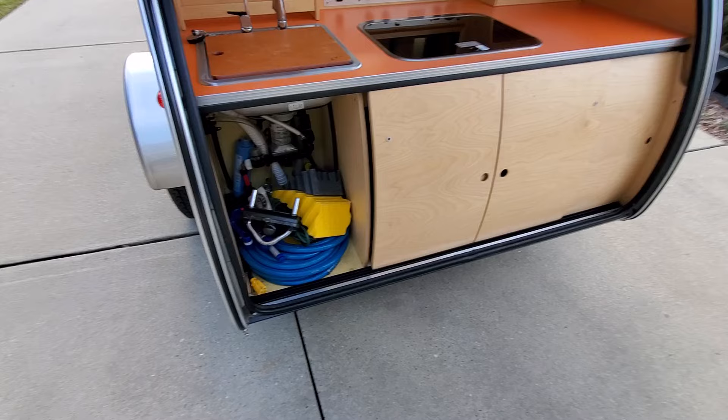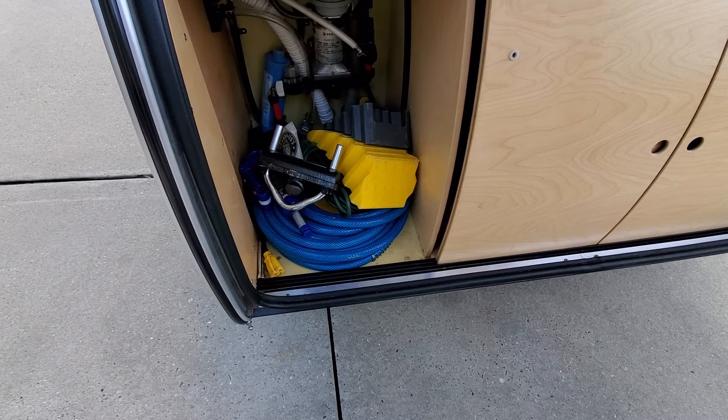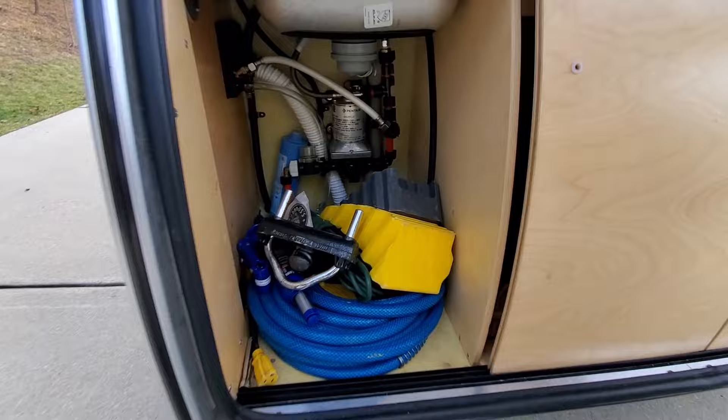On the left side we have a storage area — I have a hose for water, an extension cord, wheel chocks for the trailer to raise it if you're not on an even surface. The locks and the plumbing are back here — we'll talk about that more in another video.